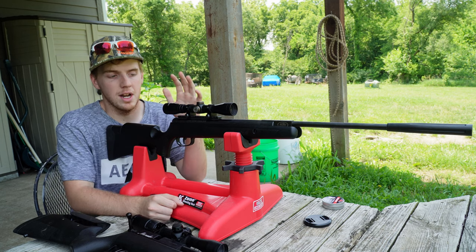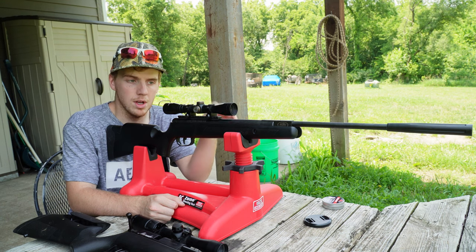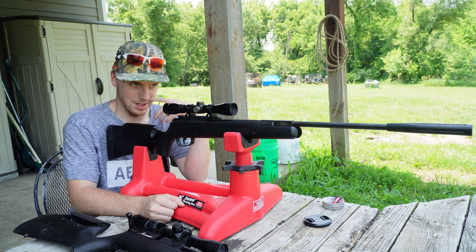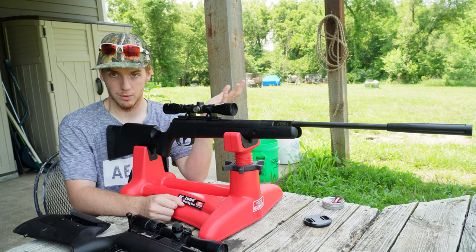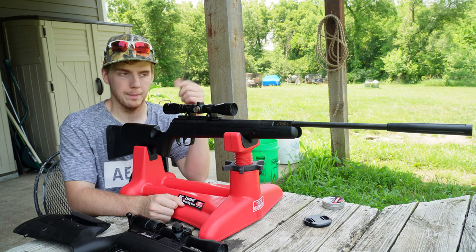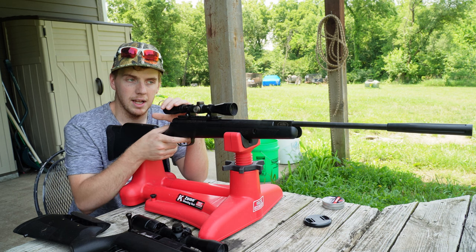This air gun here is the Crossman Nitro Venom Dusk. It's a .22 caliber, it's a brake barrel. If you guys haven't watched the video of me reviewing this gun, I'll leave it somewhere in the video and in the description as well. You can buy this gun or the brother air gun to this — they no longer make this specific model, they make one very similar — on Amazon for around $150. And we also have the Benjamin Marauder .25 cal. I've done a video on that too, but we'll get into that here in a second.